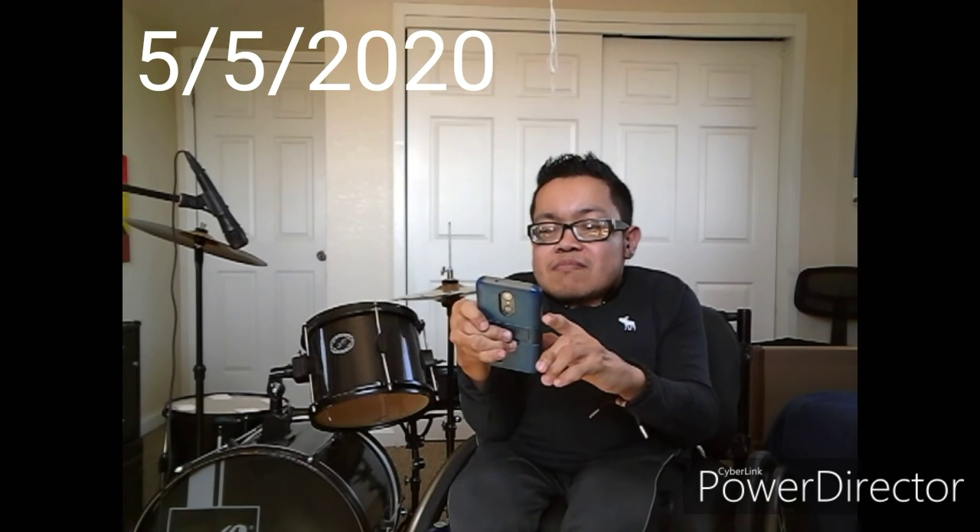Seriously, that is one of the classic drum intros of all time. This lesson is Smells Like Teen Spirit by Nirvana — a throwback requested by you guys. Some great chops in there, so let's check it out.